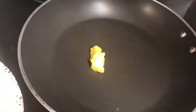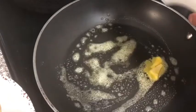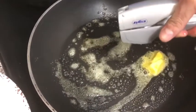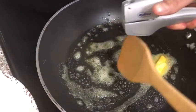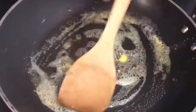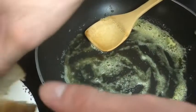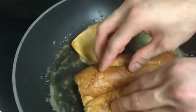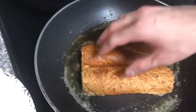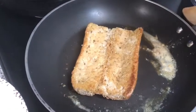I'll be adding the butter on a pan and spreading it. Now I'll be adding the garlic on the butter. Now the garlic and butter is melted. I'll be adding the bread and leave it to toast.